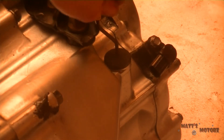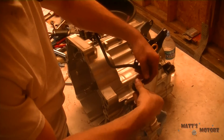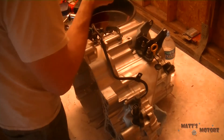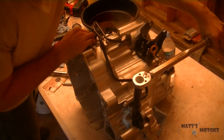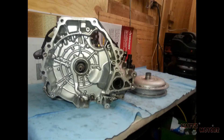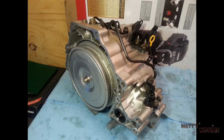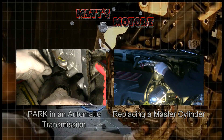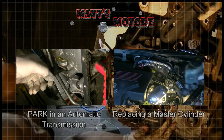Put the dipstick in. And finally, we're going to install the cooling lines, and then that is going to be it. We are done. Thanks for watching. We'll see you next time.